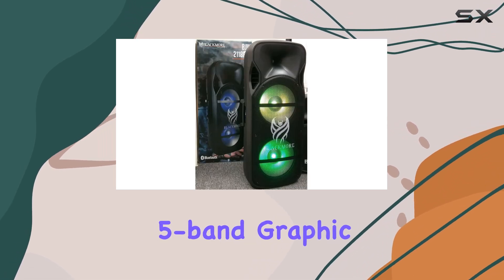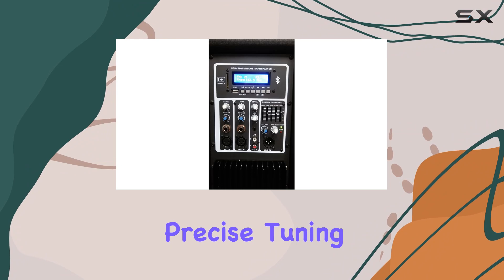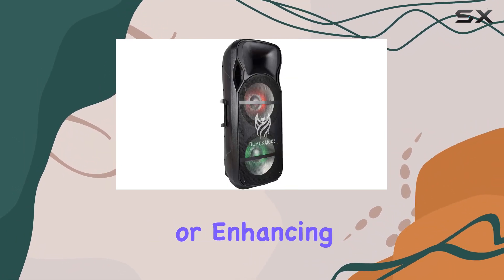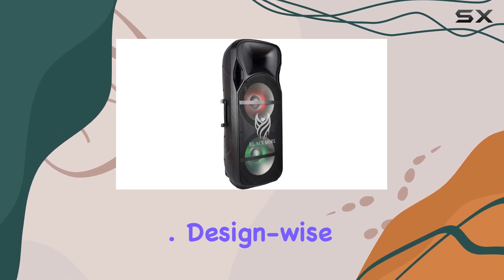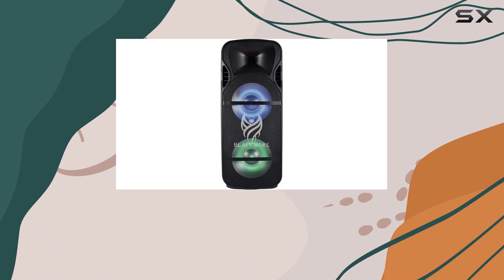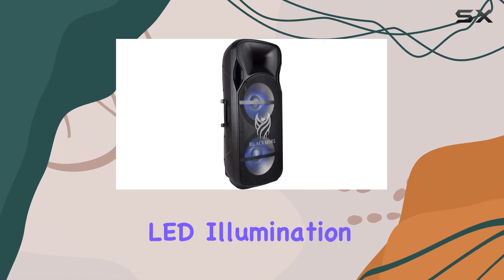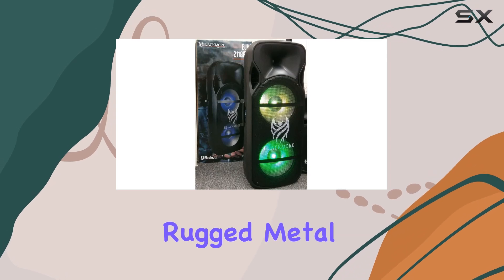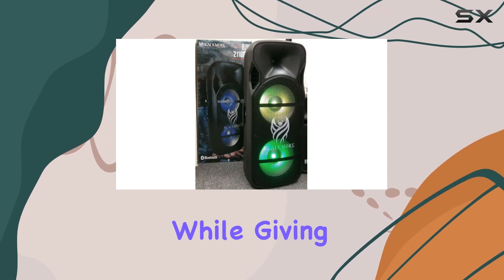The built-in 5-band graphic equalizer allows precise tuning of the sound profile, essential for optimizing music playback or enhancing vocal clarity during announcements. Design-wise, the BJW 2118PBT doesn't disappoint either. It sports LED illumination that adds a touch of flair to your setup, along with a rugged metal mesh grille that protects the drivers while giving it an aggressive look.